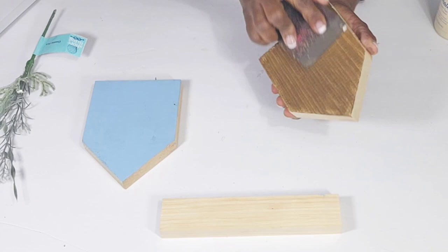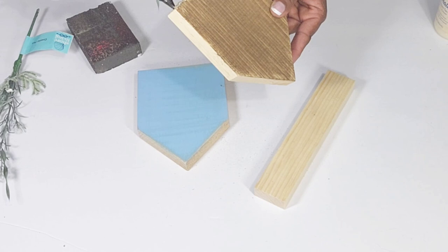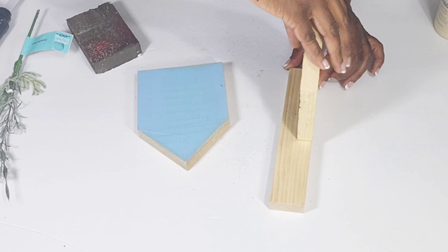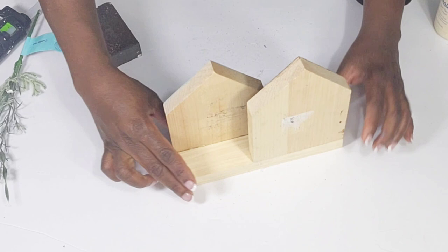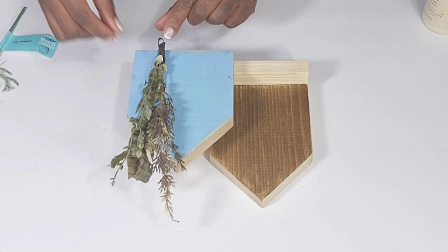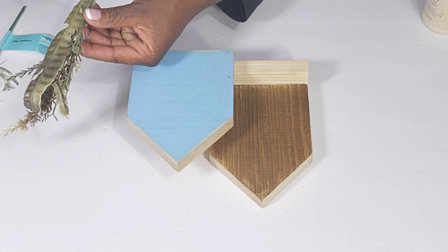This DIY is really simple but I like how it turned out. I'm going to style it in the area where I have my coffee bar. Now I'm taking some hot glue to glue the first house to the wood piece, adding it to the back. Then I'm taking the blue house and hot-gluing that one to the front on the other side.